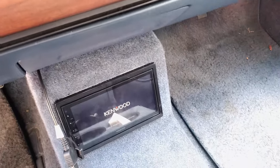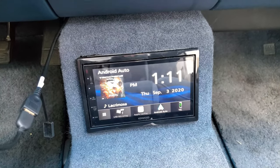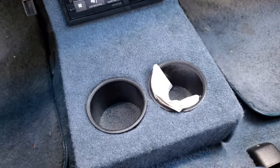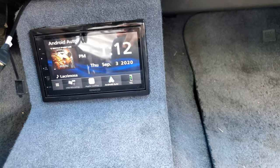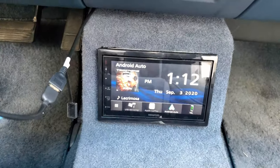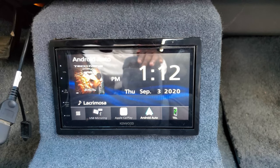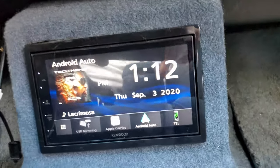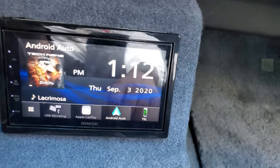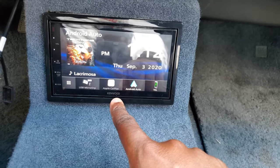I had to have a custom console put in here. I had one of those cheap little ten-dollar consoles just basically for a cup holder or change, but I had this one built and put in here — sturdy, it ain't going nowhere unless you get it removed. This stereo is the Kenwood DMX 4707S, and as you can see it has Android Auto.